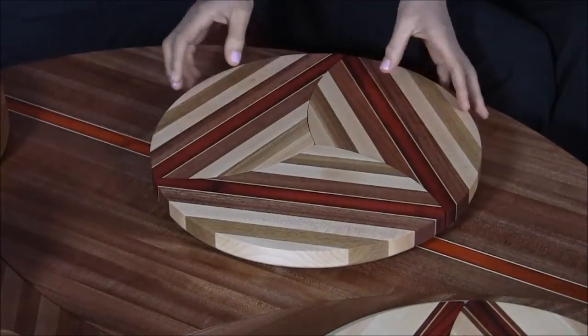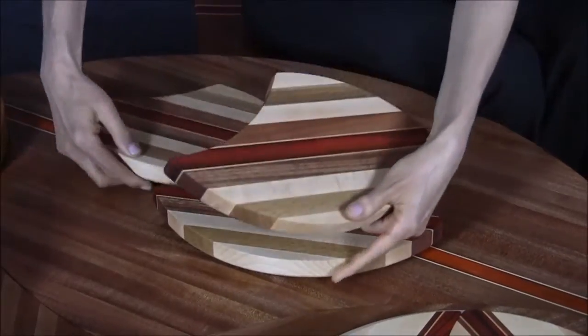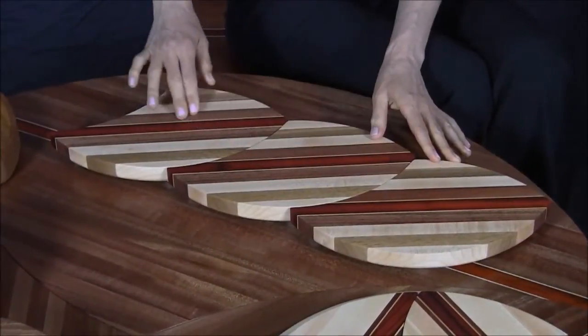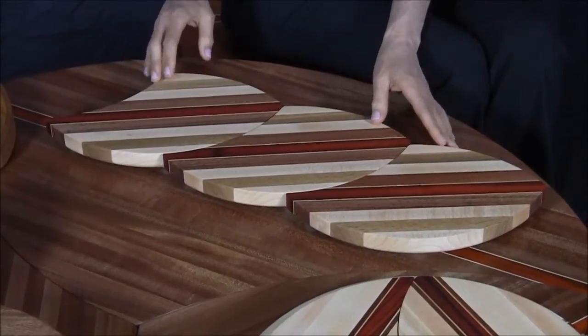You can rearrange the cutting boards into many different shapes. For example, you can turn two of them like this — now you have a long cutting board for French bread, salmon, sushi.